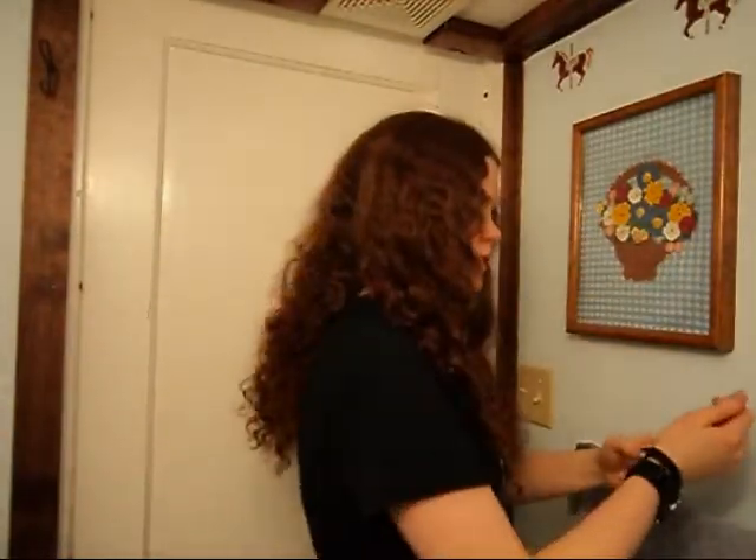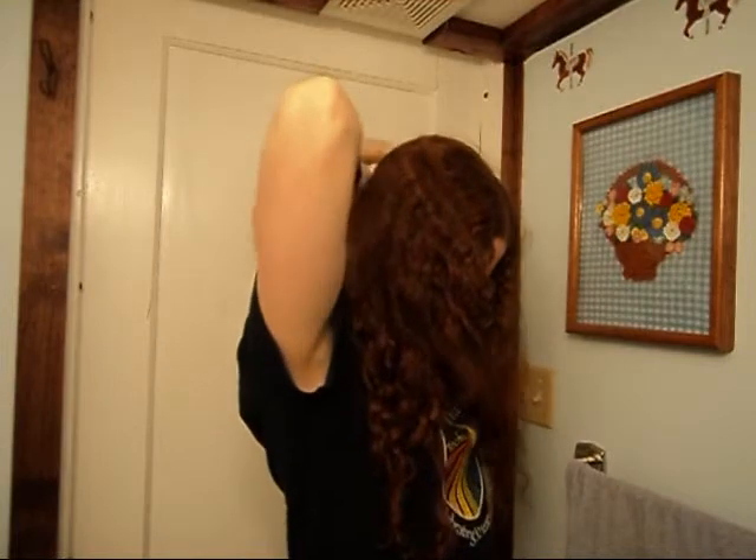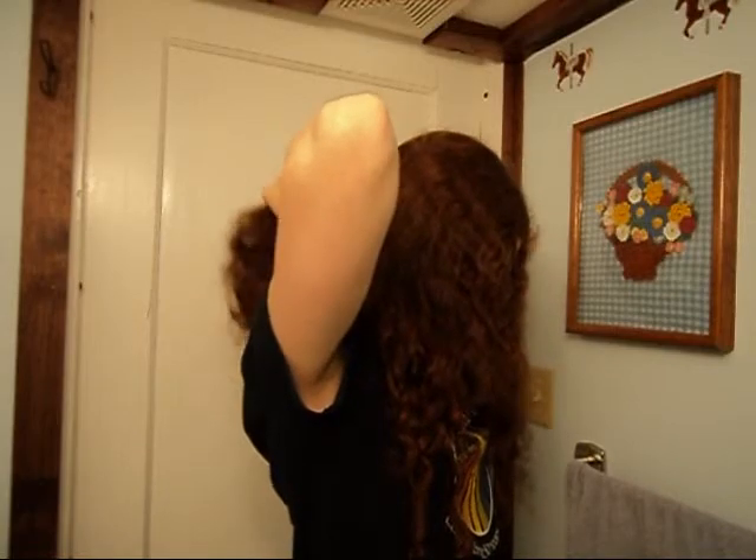So we're going to do lots and lots of braids. We're going to start off by separating out the front section of the hair, just like we've been doing pretty much every week. Now, with this back section, we're just going to pull it into a little ponytail and then rope braid it. You don't have to rope braid this part — you can do this however you feel like. But for me, I'm going to rope braid it, and I'm actually going to do a different kind of rope braid.